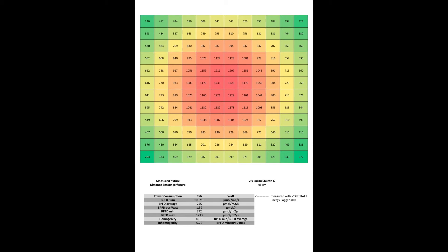As you can clearly see, the biggest intensity is in the middle, in the center of the tent, and the lowest values are in the corners. The power consumption was 496 watts. The PPFD sum is 108,718 micromoles per square meter per second. The PPFD average is 755 micromoles per square meter per second. PPFD per watt is 1.52 micromoles per joule. The PPFD minimum in the front right corner is 272, and the maximum value under the lamp is 1,233. The homogeneity is 0.36 and the inhomogeneity is 0.22.